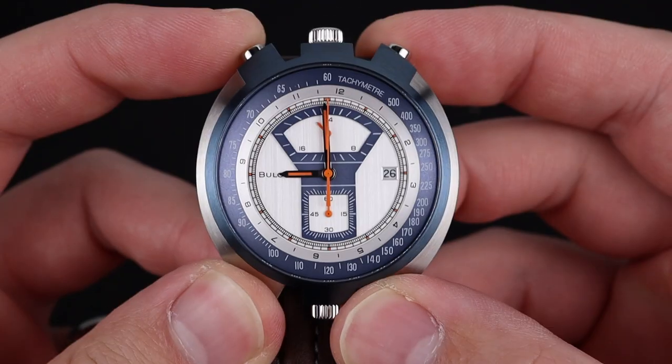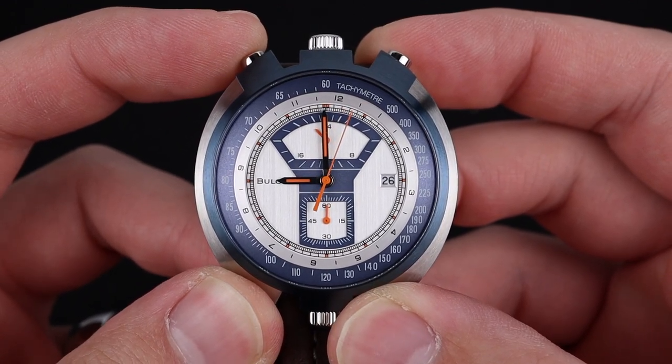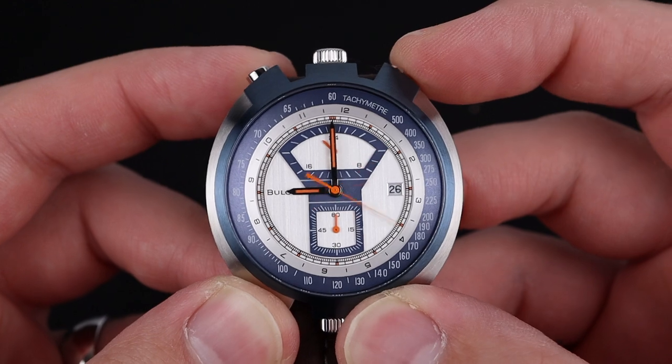The chronograph functionality is as you'd expect. You start it using the top pusher here on the left and you stop it using the same. Once you've stopped that chronograph hand from timing, you're able to reset it using the pusher on the top right.